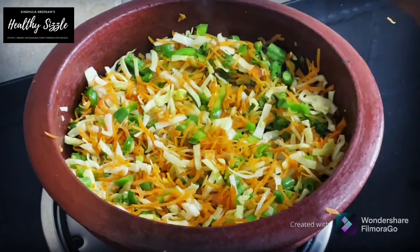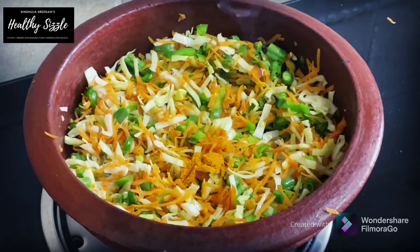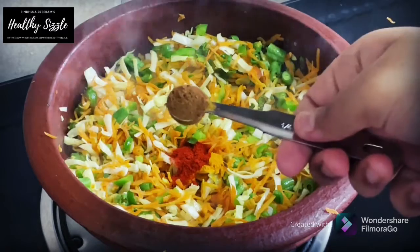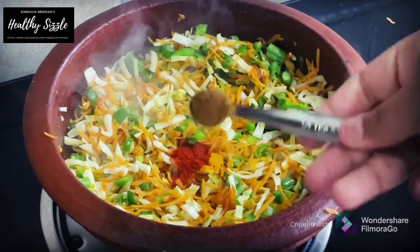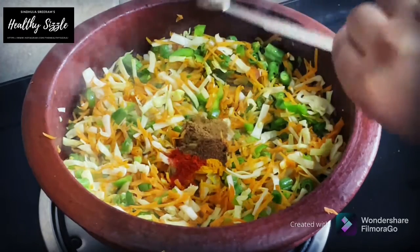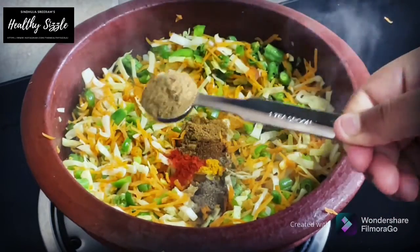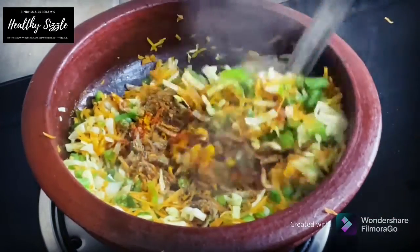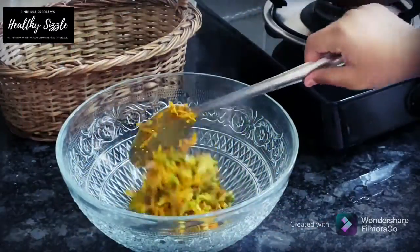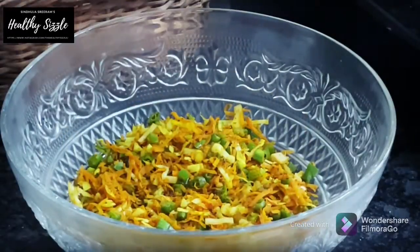See to it that you keep a lesser quantity of bell pepper. Now to this, add ¼ teaspoon of turmeric powder and ¼ teaspoon of red chilli powder, ¼ teaspoon of roasted cumin powder, ¼ teaspoon of Punjabi garam masala powder, ¼ teaspoon of black pepper powder, 1 teaspoon of roasted coriander powder and mix them well. Now transfer them to a bowl and let it cool for some time. This step is very important.